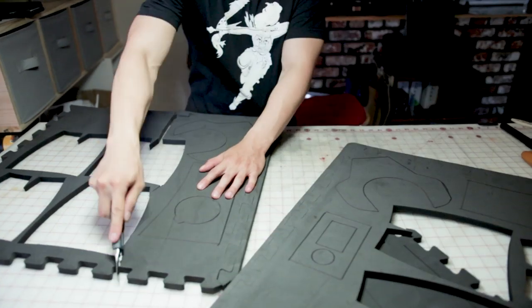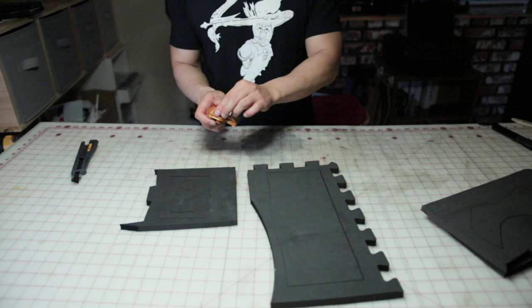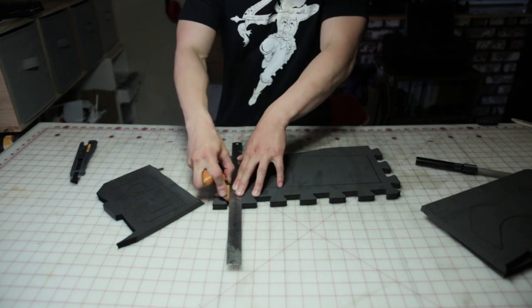Here I'm just cutting the foam sheets into smaller pieces so that I have more room to work with. For this build, every outer edge will need to be beveled towards the inside of the pattern. Make sure your blade is sharp. Using a straight edge, I'm going to make my first bevel along the outer edges of the pattern.